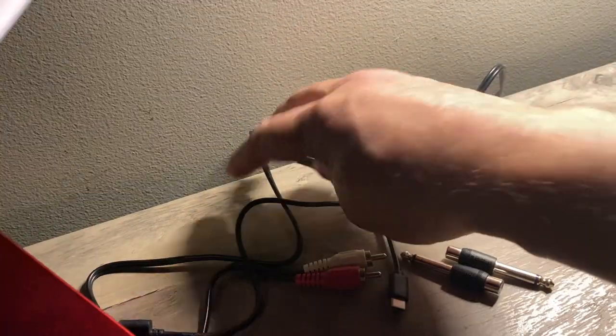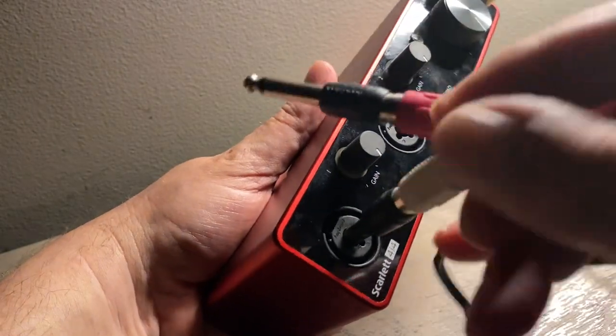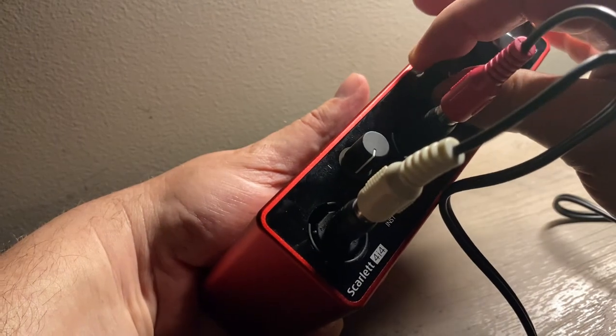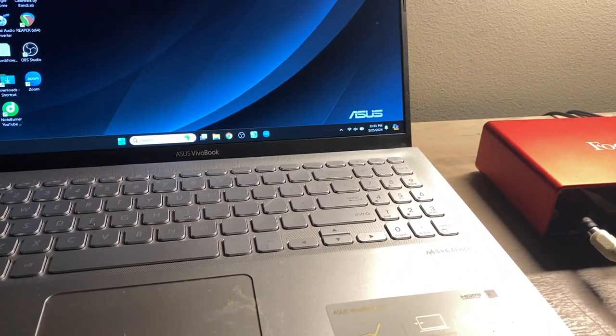First up, we have the Focusrite professional audio interface — maybe more consumer level, but certainly semi-professional. It's a bit pricier, but it's known for its superb audio quality. Here's how we set it up. Using the RCA cables from the back of the system, you'll need to use these adapters for left and right. You want to put left to left, right to right. Make sure you turn up the gain for each one of these, and you're all set. Now you connect the Focusrite to the USB connection on your computer.